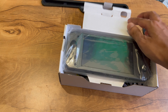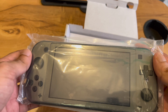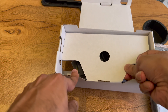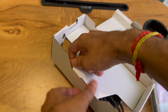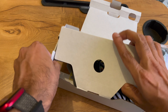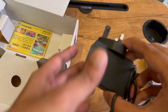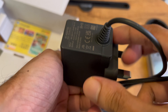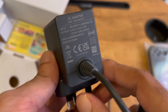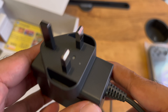And here we have our Nintendo Switch Lite. Let's keep this aside for a moment and see what else we get in the box. This is the adapter you will be receiving for your Nintendo, and it is pretty much similar to a phone charger.